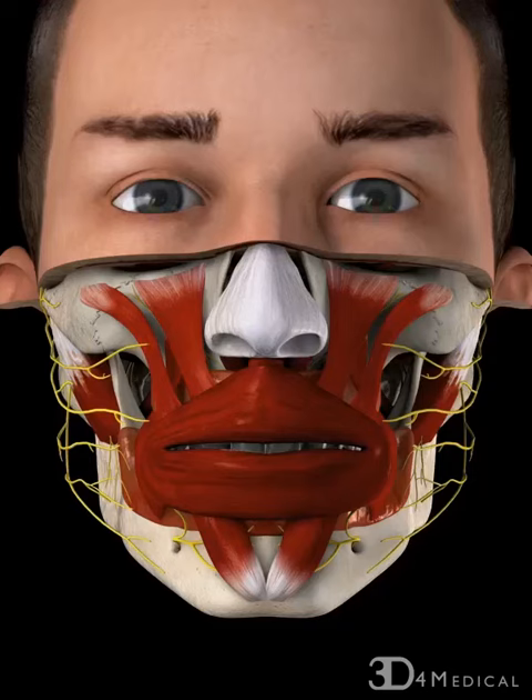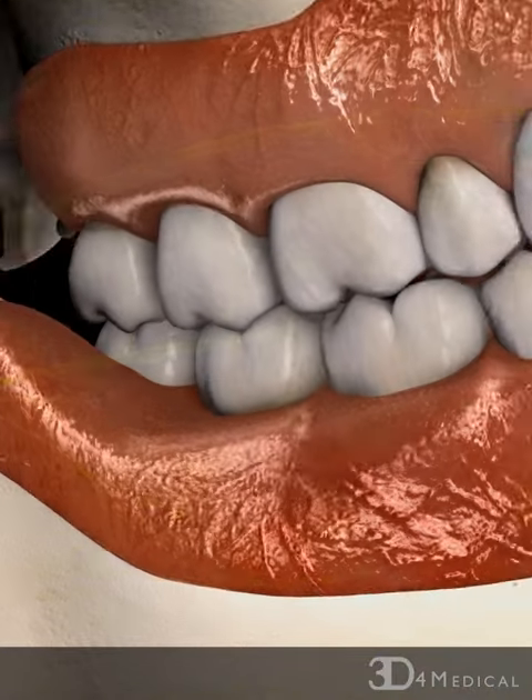Two-step dental implant surgery, as the name indicates, is carried out in two stages. The first stage involves inserting the implant with a cover screw, and the second stage involves replacing the cover screw with an abutment.